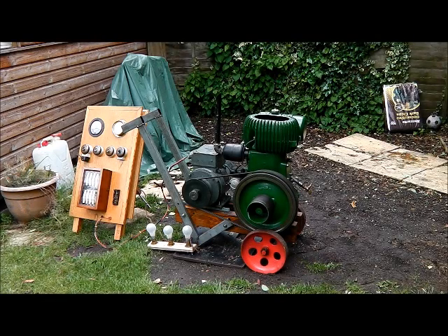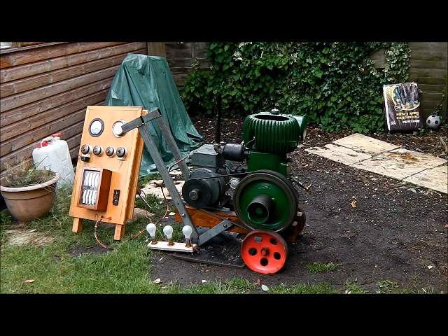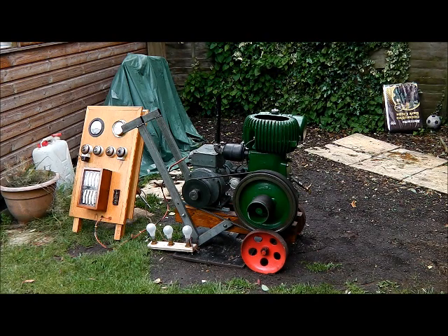Hi all. I've been building a little generating set with the Walsley. I was originally going to build a new trolley and mount it all on that, but I decided just to do this for the moment until I know it's all okay. It's got a new exhaust on it and we've got about a 6 amp load I think. So let's see how it does.